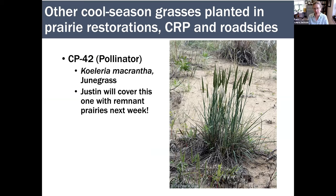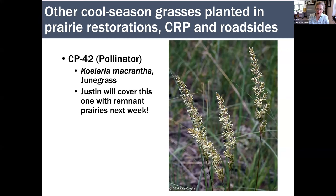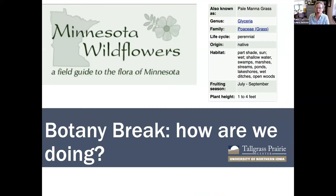There's one other cool season native: Koeleria macrantha, junegrass, which does bloom in June. Justin will cover this one with the remnant prairies next week, but it was included in many seed mixes for the CP42 pollinator conservation reserve program. A big thank you to Minnesota Wildflowers — some images I borrowed from their website because they're the very best images you can find. I encourage you to give them five dollars for the year's subscription — and I've increased my botany karma by contributing to them!